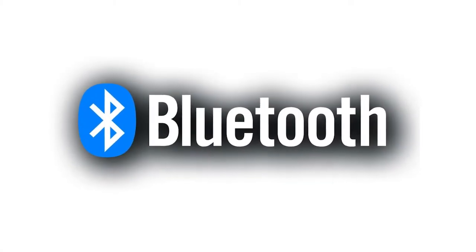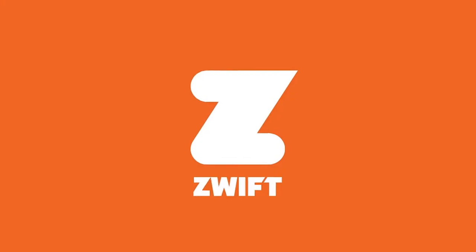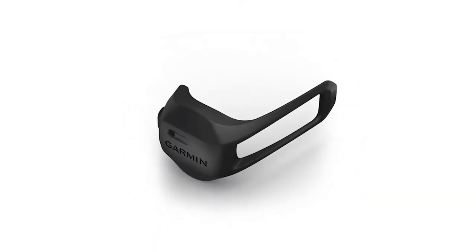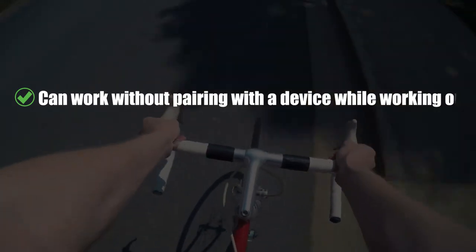With Bluetooth technology, you're able to sync the metrics to Garmin Connect and other fitness apps like Zwift, fitness equipment, and compatible devices. Additionally, you can move the sensor between bikes easily. Pro: Can work without pairing with a device while working out.